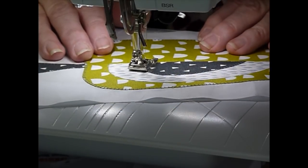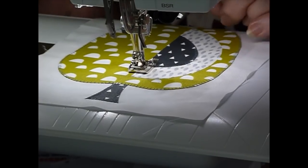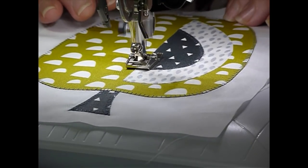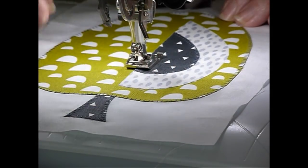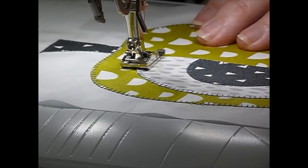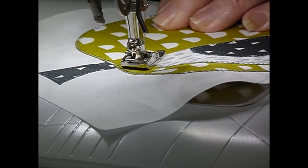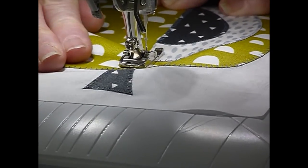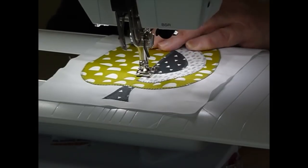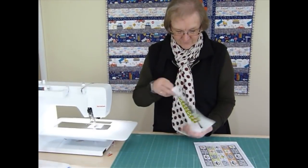When I get up to this corner I'm going to do the turning thing - leave the needle down, turn, and come straight up that straight line. I can continue all the way around again until I come right around and join up where I started stitching. Coming up to the last corner - stop at the corner, pivot, do a little stitch into the corner, and come back up to where that joins into the stitching. And that's the appliqué done - everything's looking pretty good on the back and the front.